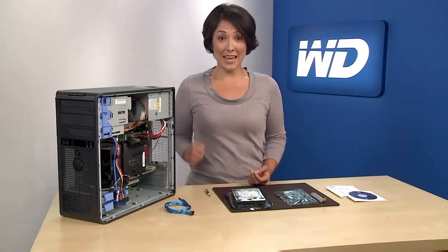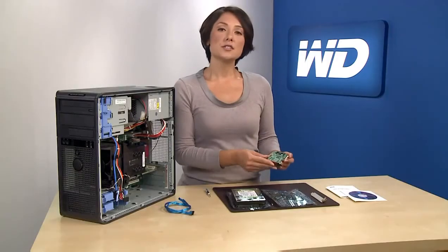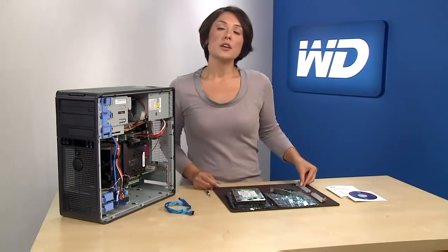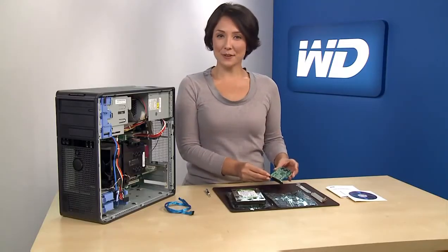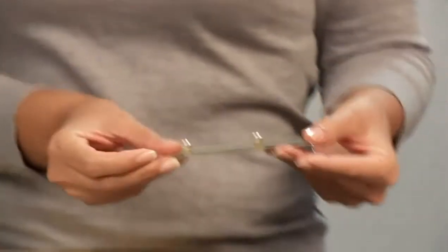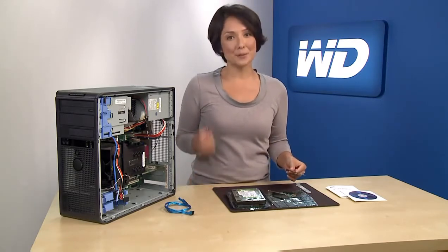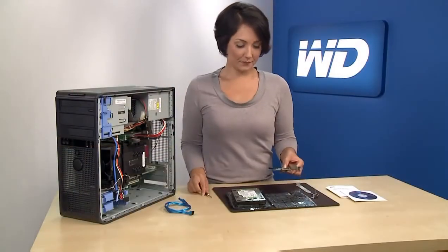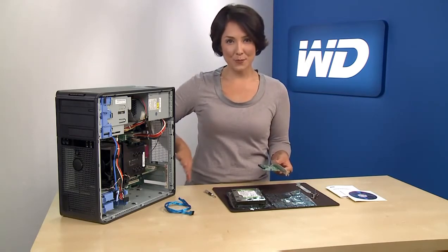The first thing you'll want to install is the HBA. Start by removing the bracket cover within the system. You'll notice the HBA comes with an attached small bracket for installation. Each system is different, so in some cases you may need to use the large bracket, which is also included in the kit. As you'll notice, this system requires the use of the larger bracket, so you will have to switch to the large bracket type using a standard Phillips head screwdriver. Now that you have the correct bracket for your system, gently insert the HBA into the PCI Express slot and secure the bracket to the system chassis.